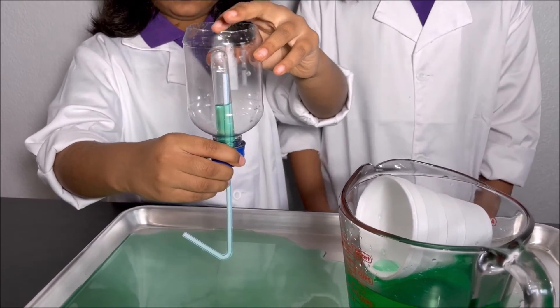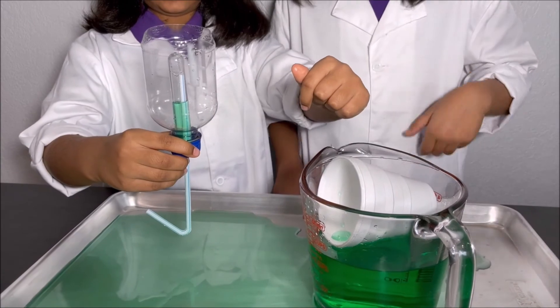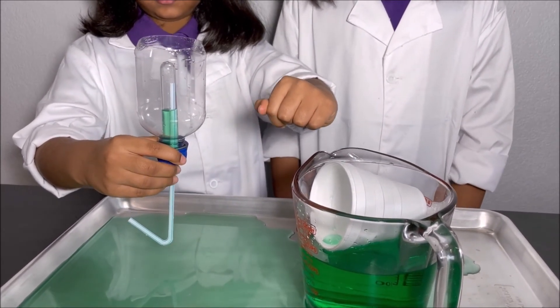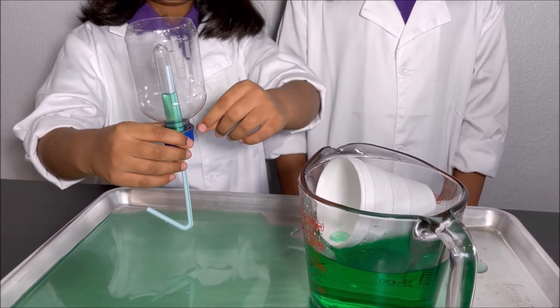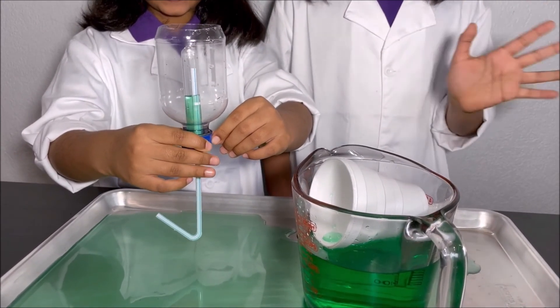Now we have made a siphon and we tested the siphon and we learned how it worked. Thanks for watching. Please subscribe to our channel Kids Girl for more fun science experiments. See you next time. Bye!